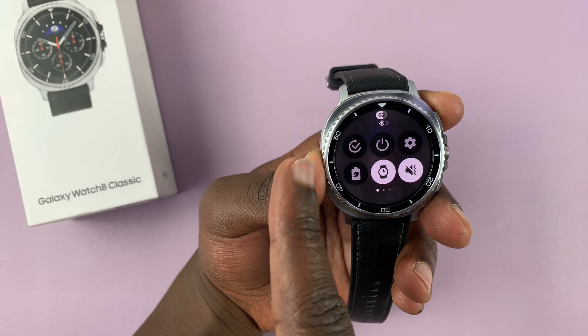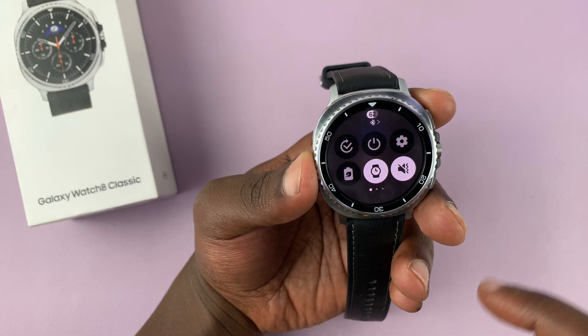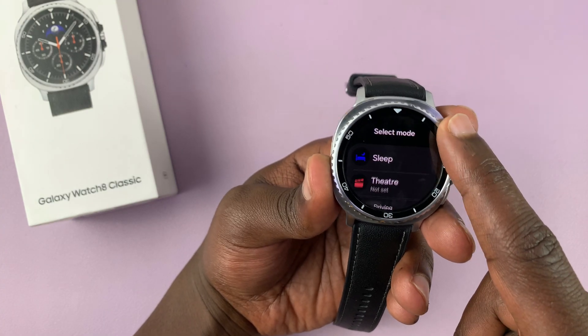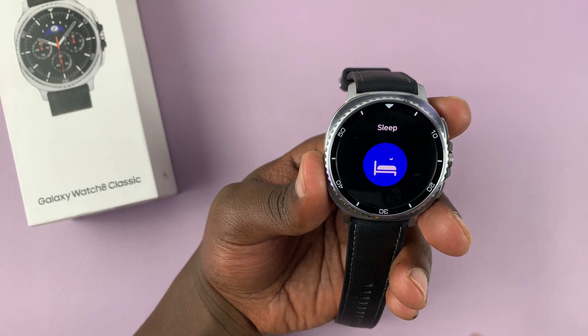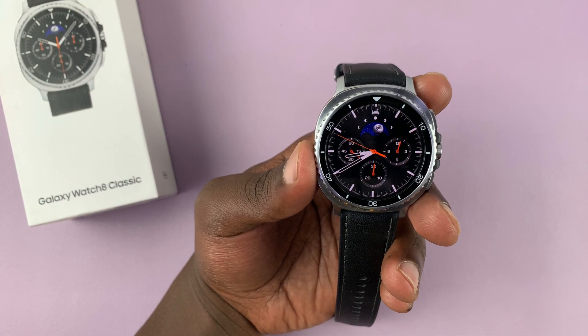Unless you've edited the quick panel, you should see this one here. You can tap on it — that's going to open up the different modes. Sleep mode should be at the top. Tap on that and it's going to enable sleep mode on your watch. As simple as that.